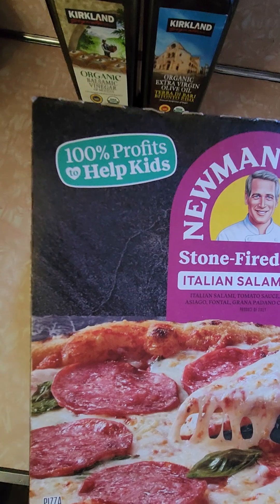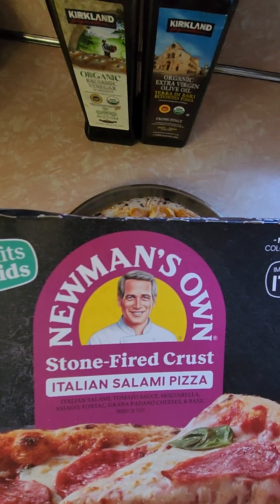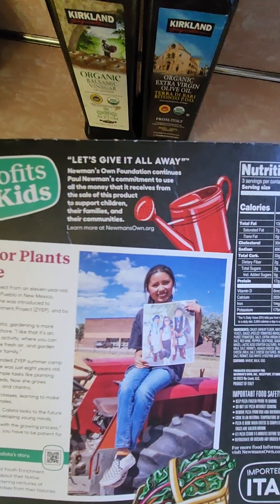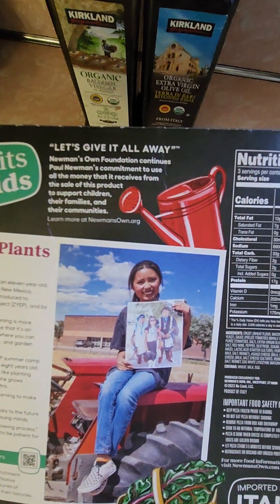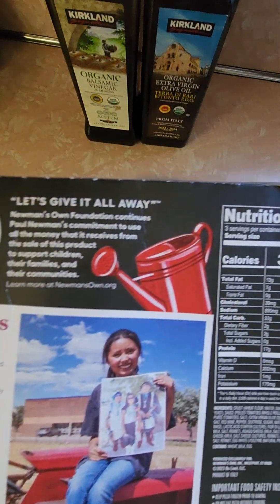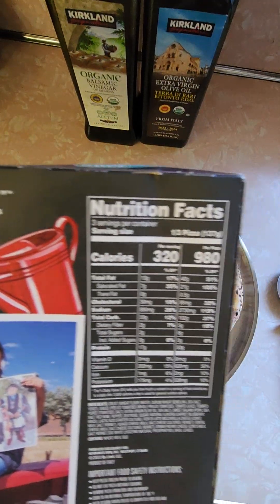I'm hoping for really good things from this. Here's the front of the box — going to the back. It said 10 to 12 minutes at 425. I went 13 minutes. It seemed cooked enough. I didn't want to burn it, so we'll see how it goes.